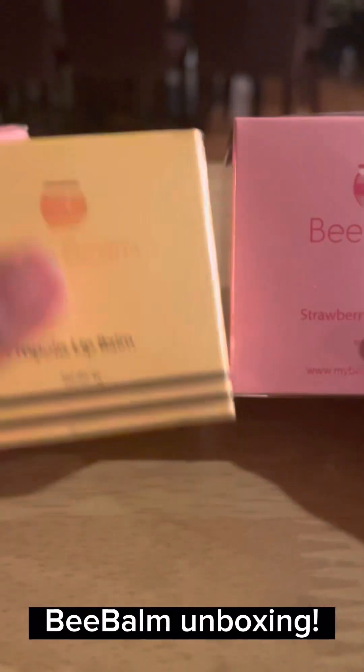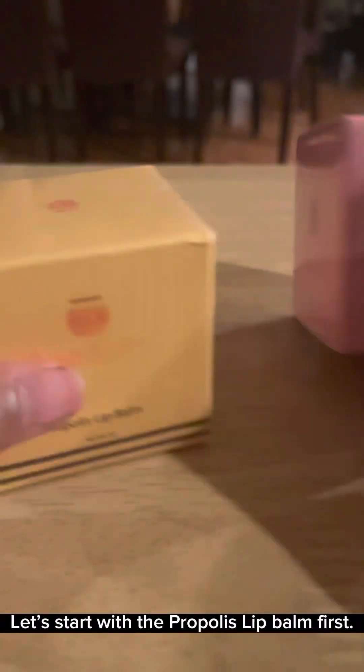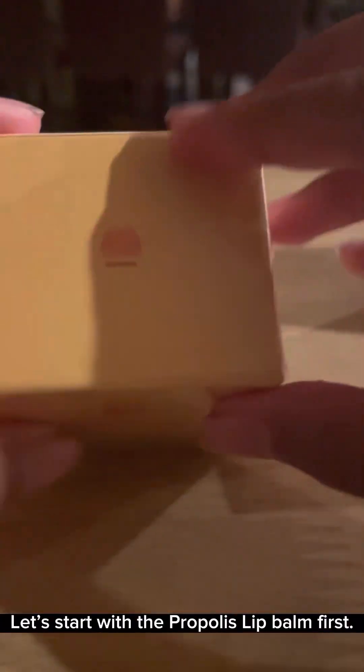V-Bomb unboxing. Let's start with the Propolis Lip Balm first.